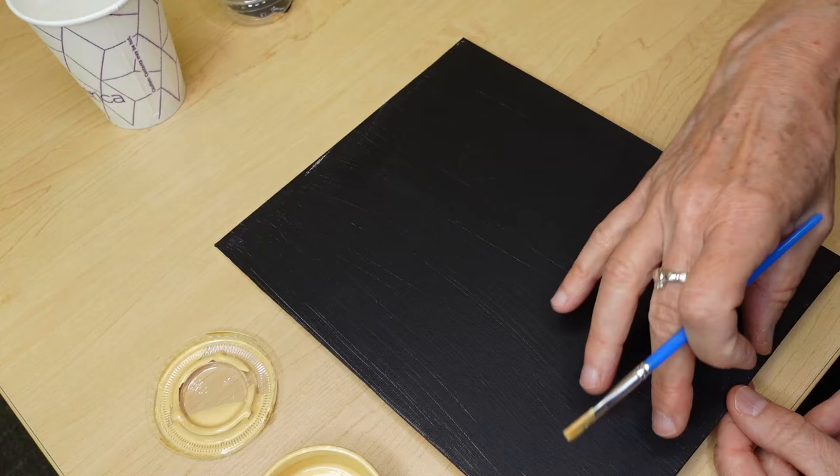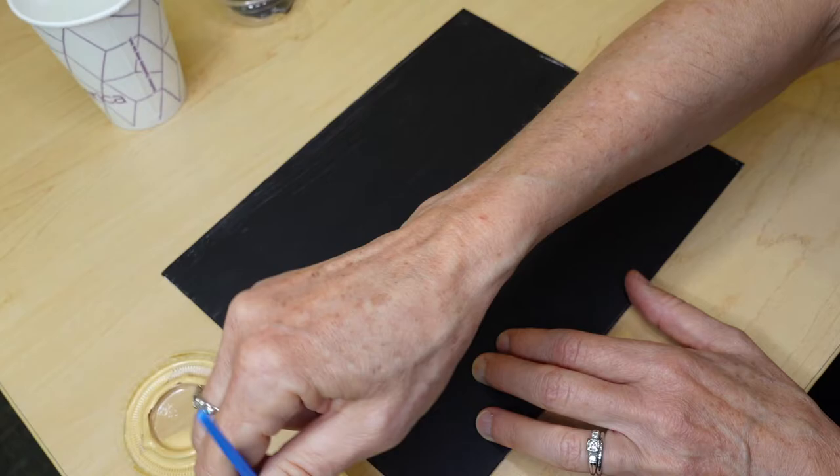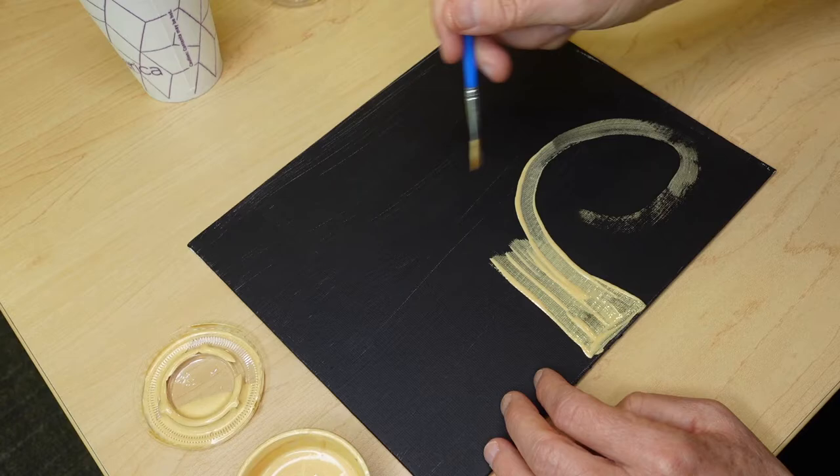You need to decide whether to do your Tree of Life in a portrait orientation or landscape. The hardest mark to make in any work of art is that first mark, so just jump in and do it — don't agonize over it. Here's the trunk.